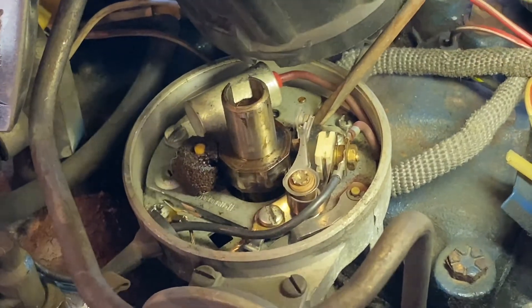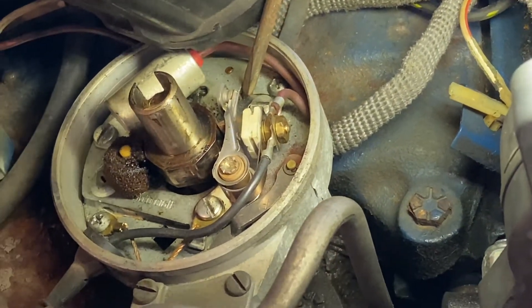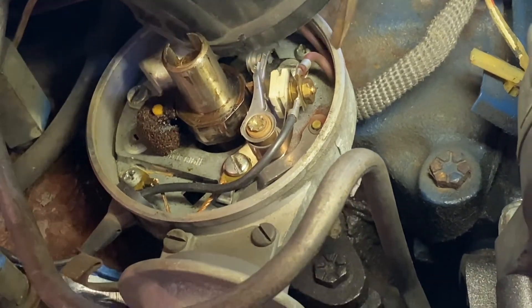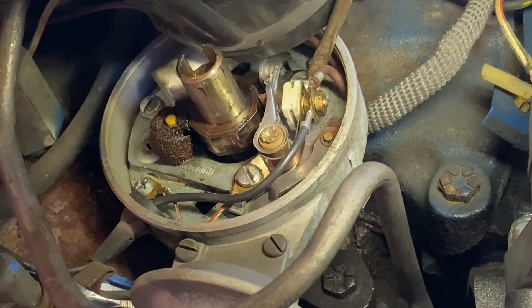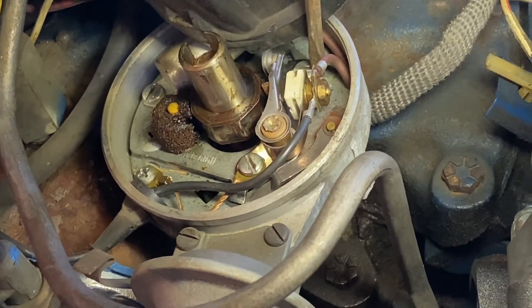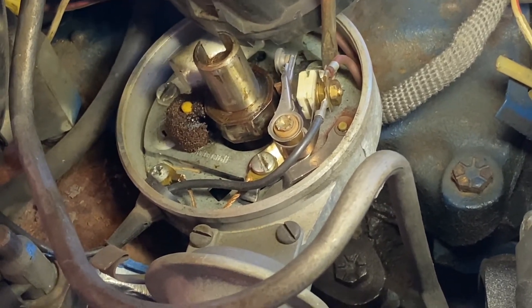To adjust the gap there's a little adjusting slot in the points where I come in here and just slightly kiss it — I barely touched it. I'm going to tighten it back down and see where the dwell angle is during cranking. Once I hit about 36 degrees I'm going to stop.